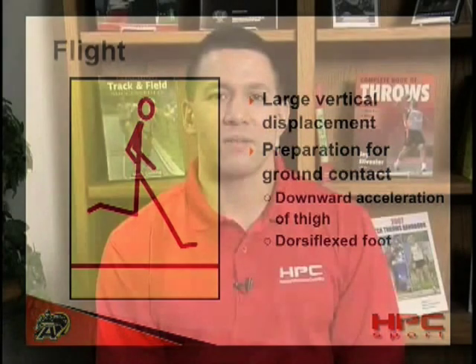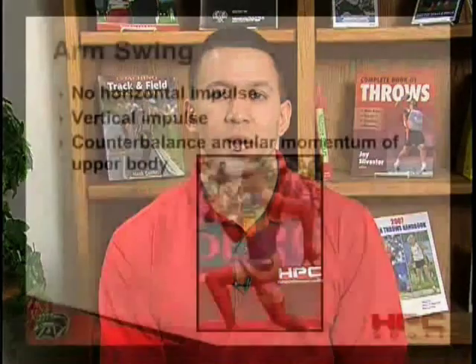The final benefit of a slightly dorsiflexed or neutral ankle position is that it gives the soon-to-be ground contact leg a couple of moments longer before it makes contact with the ground. While this may seem insignificant, it may be as great as 2 to 3 centimeters, which is significant enough to drastically reduce braking forces at ground contact.